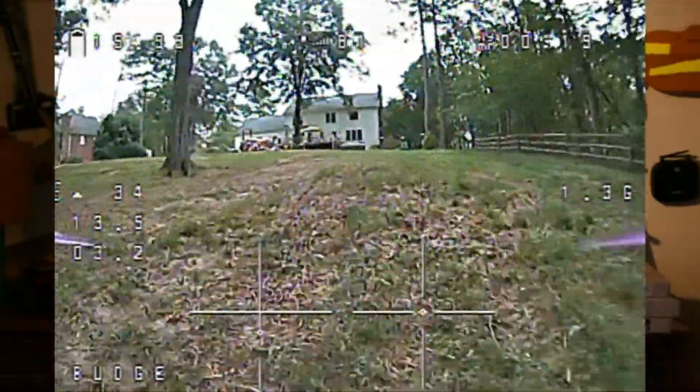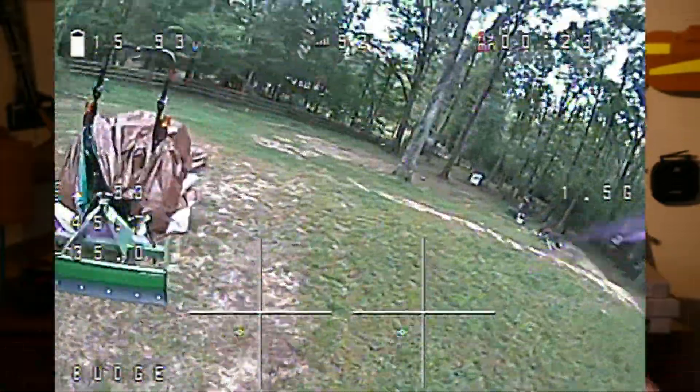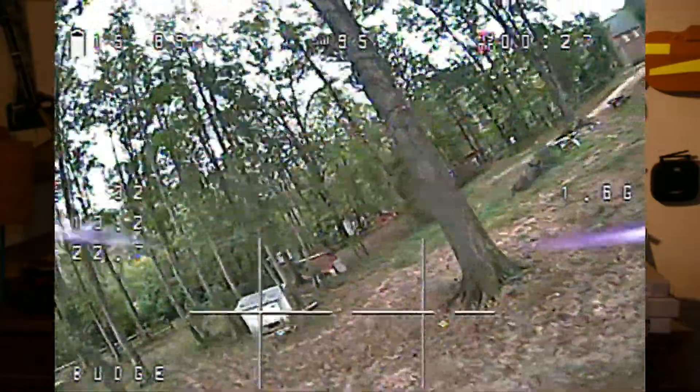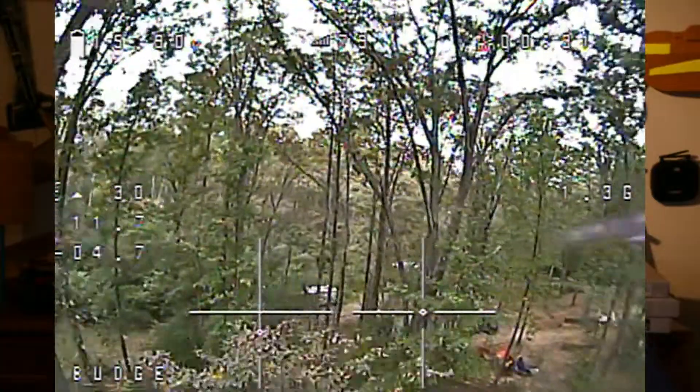This is a non-private signal, so anybody else with a receiver can watch your camera and see what you're seeing. Most of the time it's just really cool because you can share what you're seeing with people and they can spectate, which is neat. These analog signals are not very good quality, but the reason for that is because you want very low latency or delay in the video feed.